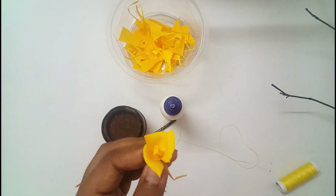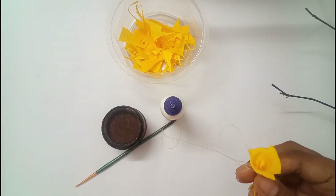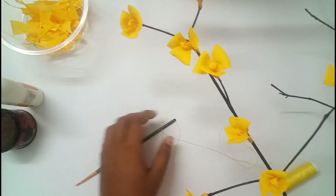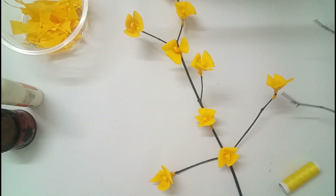Now our flower is ready. We can make more flowers like this. I have already painted the twig with black enamel paint and attached some flowers to it.